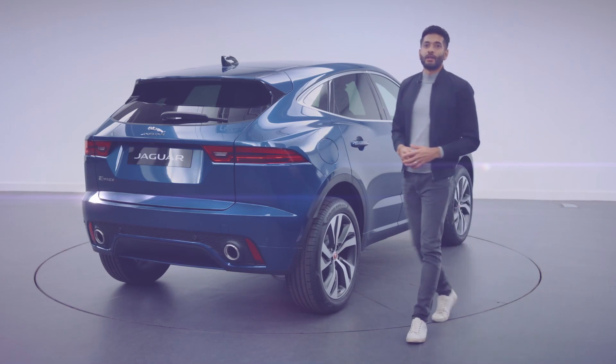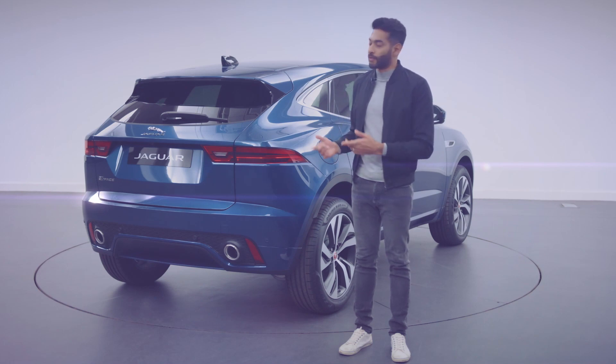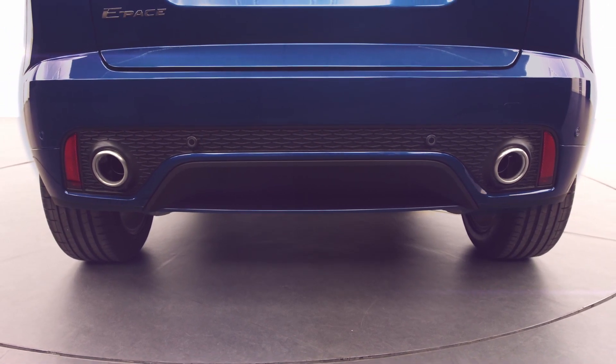At the rear of the car, the lower bumper features a new mesh insert which sits between integrated tailpipes that are standard on the four-cylinder petrol engines. These details help to accentuate the visual width of the car and create a more planted, assertive stance.